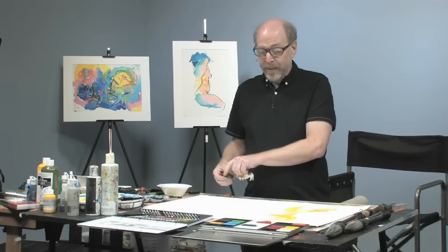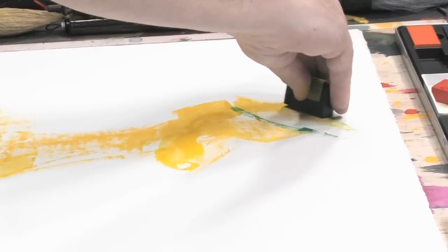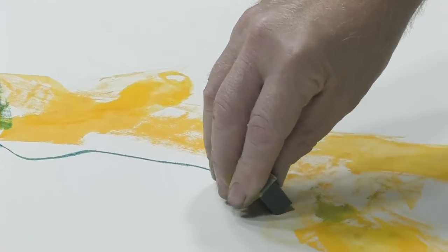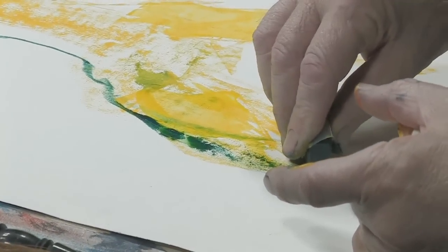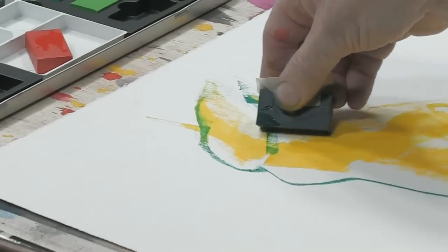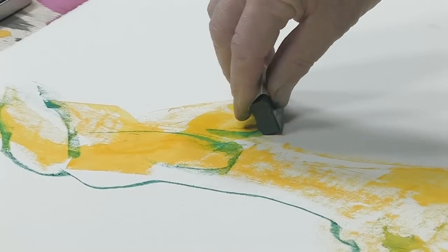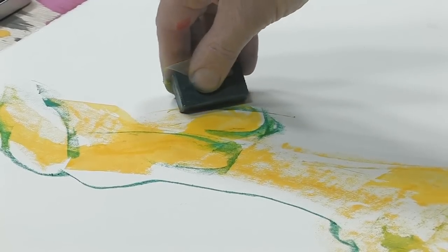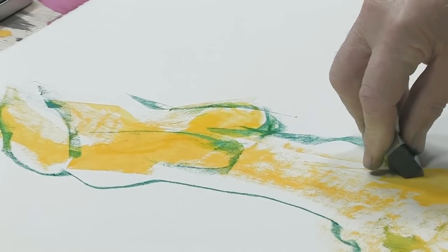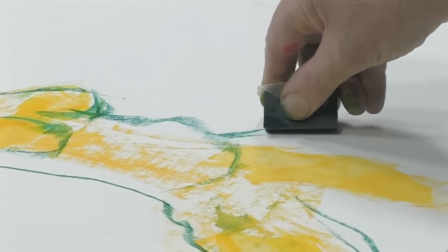I am going to go to a kind of medium color, which is going to be my green, for some of my contours. While I am doing the contours, because this functions like a brush as well, I can also at times use it thickly and actually create the impression of some shading as well, as I twist and turn it. That twisting and turning also gives very interesting qualities to the line. It is really worth doing this more than once to get the hang of it.